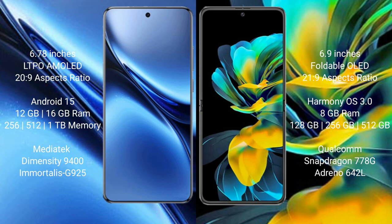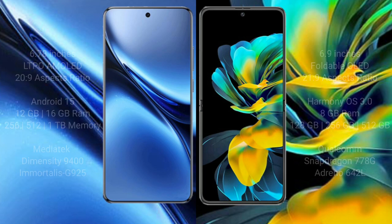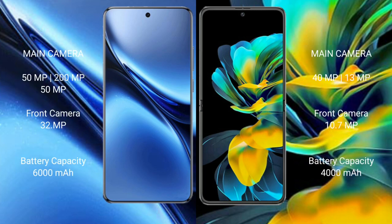The Vivo X200 Pro comes with 12GB or 16GB RAM and 256GB, 512GB, or 1TB internal storage, powered by the Dimensity 9400 processor with GPU 925. The Huawei Pocket S comes with 8GB RAM and 128GB, 256GB, or 512GB internal storage, with a Snapdragon 778G processor and GPU Adreno 642L.